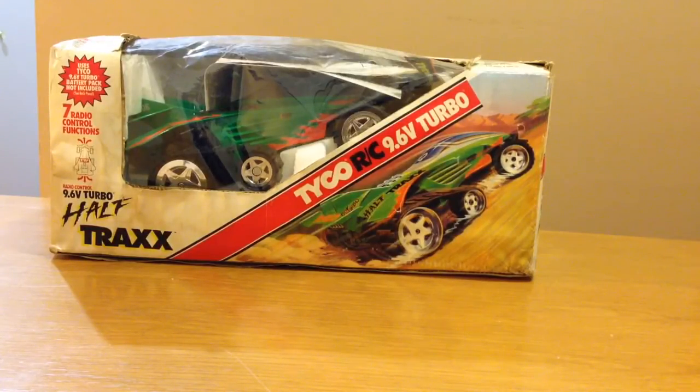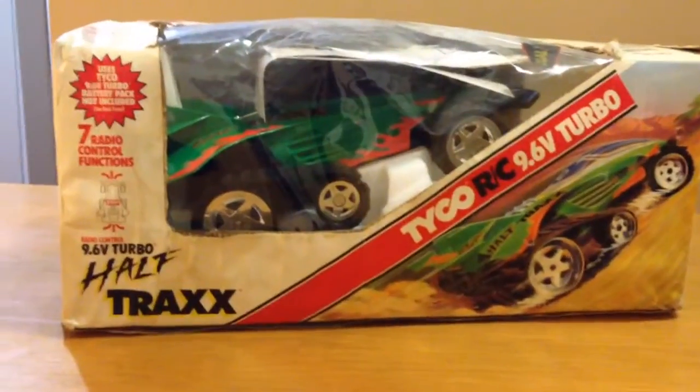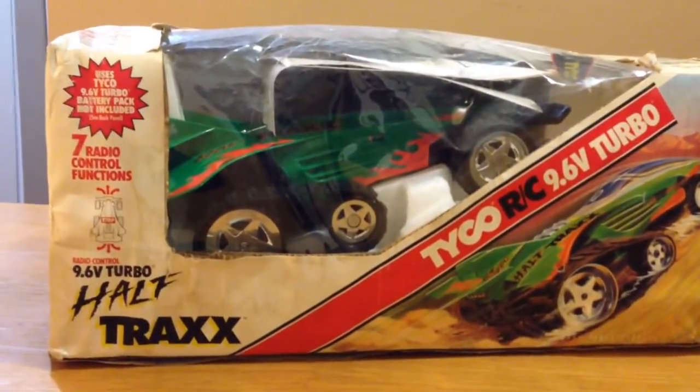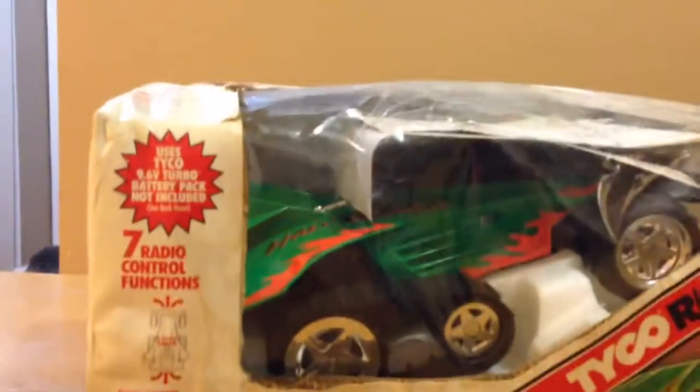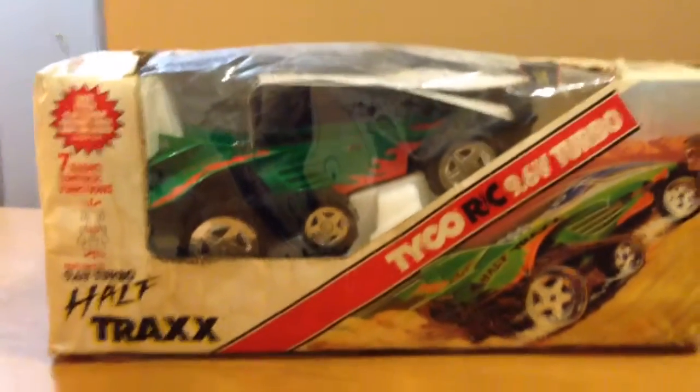I'm just going to give you guys a quick overview and a walk around. This is the original box it comes in. Obviously the condition issues on this box are extremely notable. It appears to have some water damage, but the car inside is mint.